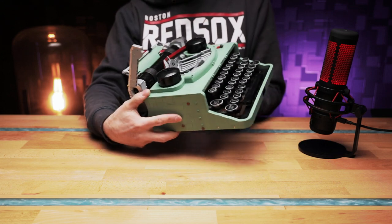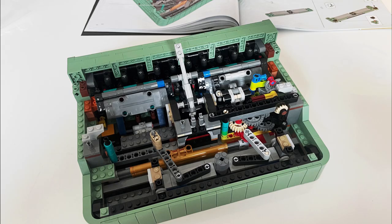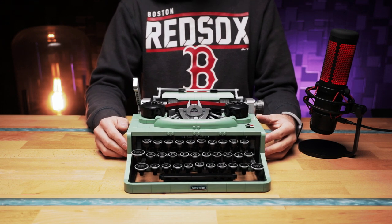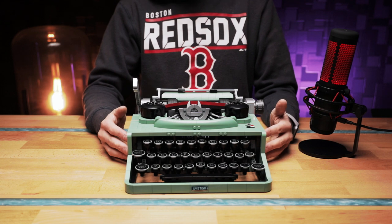I really enjoy these Technic builds where you build all these components with absolutely no idea what they are for, and then once you finish them and insert them into the typewriter it slowly comes together and you go, 'oh, that's what that thing does!' When you see them outside of the typewriter you have absolutely no idea how they're supposed to be working. They are quite complicated, so a lot of attention has to be paid to get them right, otherwise your typewriter won't function properly.